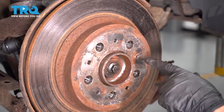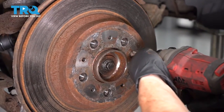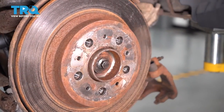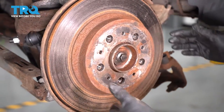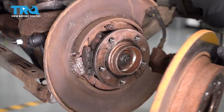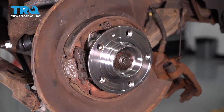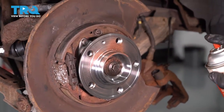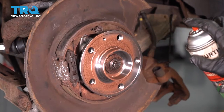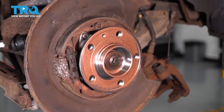In order to remove this rotor, we need to take this guide pin off — 10-millimeter socket. Back it off and set it aside; we will reuse that. Just grab your rotor and tap it off. Make sure your hub is clean; if it needs to be sanded, sand it down. Then I'm gonna take some copper Never Seize — I use copper because it's high temp — and spray the surface so the rotor doesn't get stuck on it.